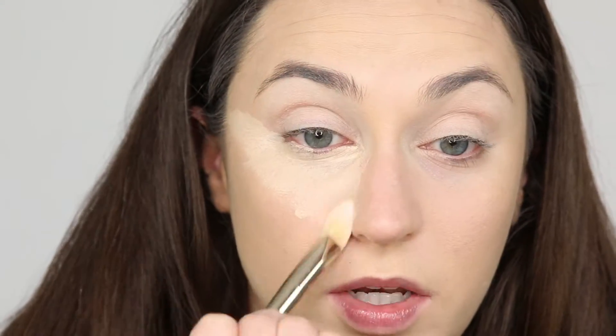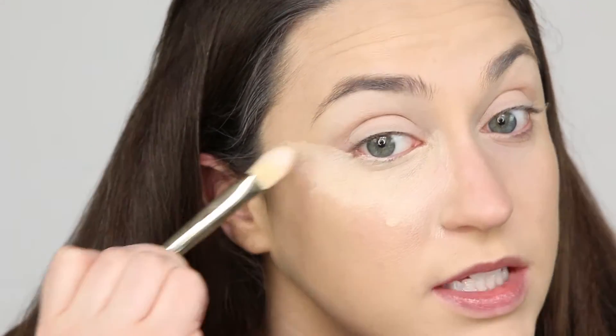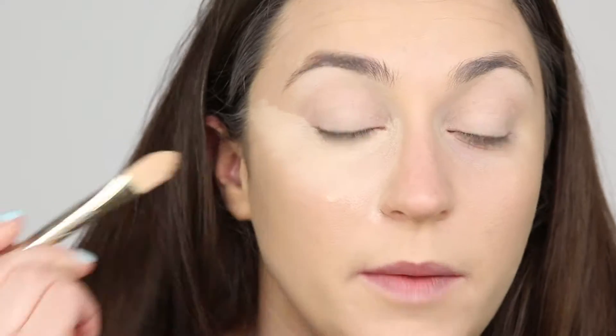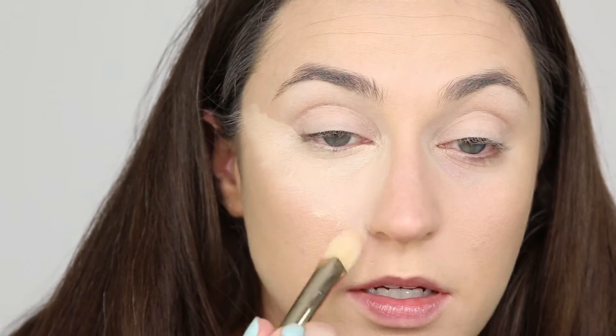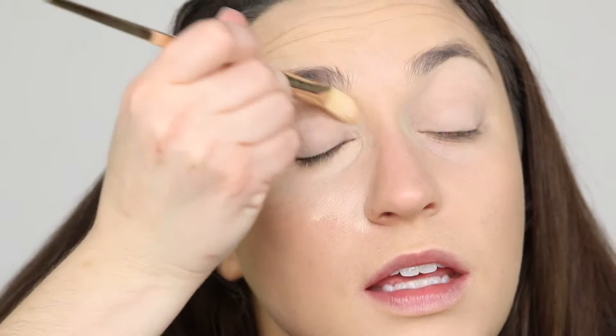So this is just distributing the concealer. I'm not trying to blend it out because you'll see brushstrokes, and that is not what I want. I'm bringing this right up alongside my nose, which is going to make your nose look smaller. Bringing it on the inside of my eye, and now I'm going to grab my beauty blender and blend it out right away.